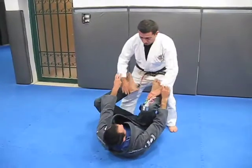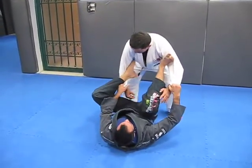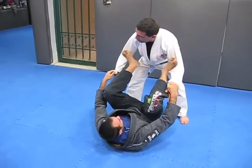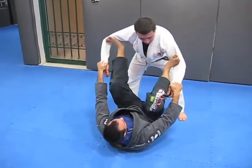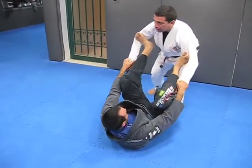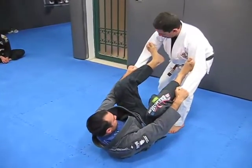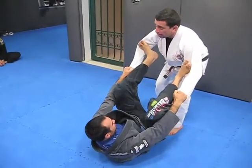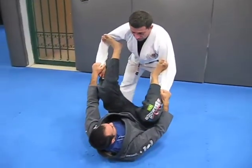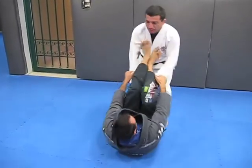On the spider guard here, we're gonna go through all the basics first on both biceps. Once I'm here, I'm gonna step back. When I step back, I'm pulling him — pay attention to the motion here. The foot kind of gets my straight arm here.